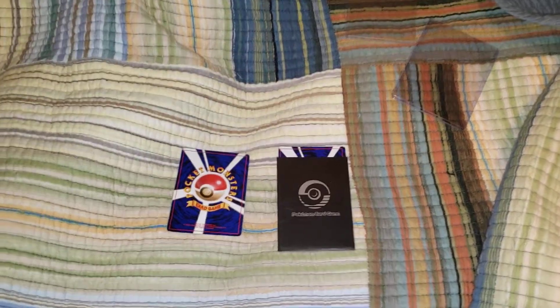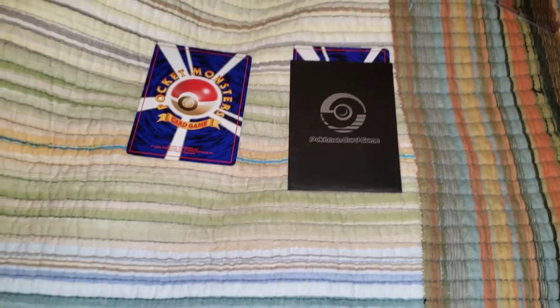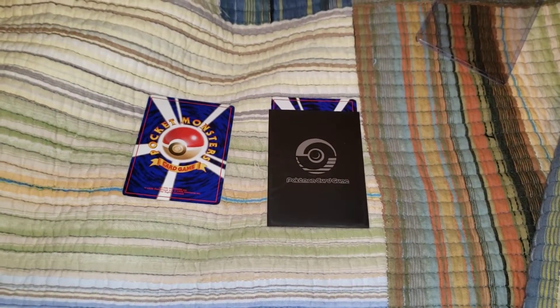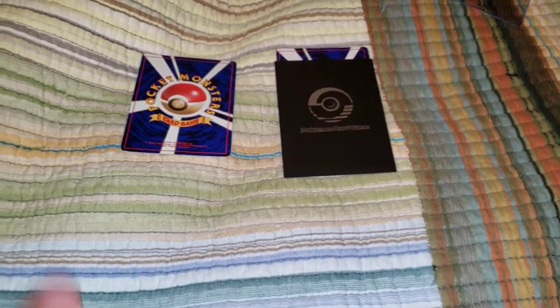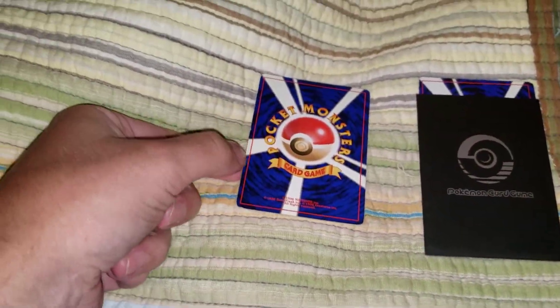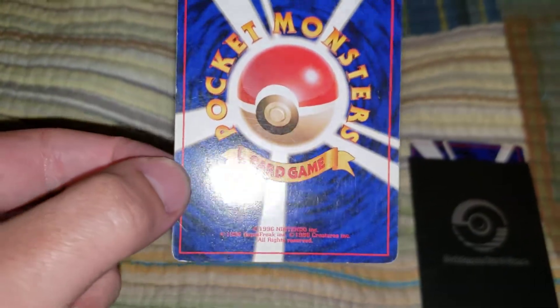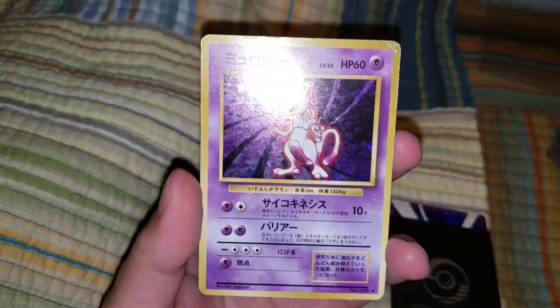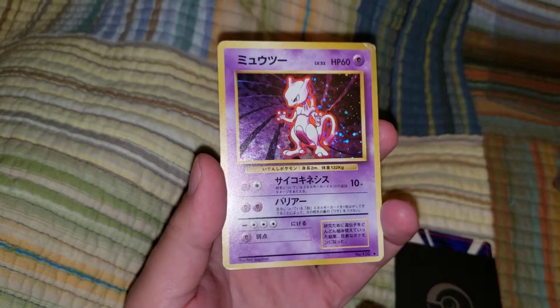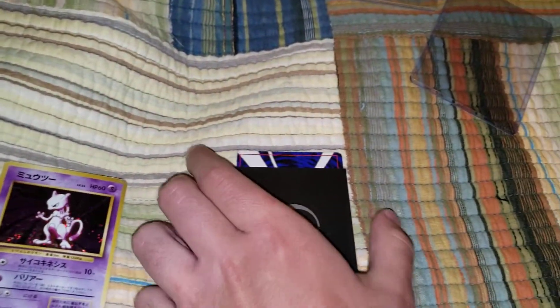It's weird because it's a really mysterious Mewtwo card I have that I don't even know what it is. I don't even know if anyone knows what it is. Probably the first time this card's ever been on YouTube. This card here is just like a regular Mewtwo card, honestly — just a regular Japanese base set Mewtwo that I wanted to show you to compare to this other one. It's kind of damaged, but it's just a normal Japanese Mewtwo. Nothing crazy about it, but look at this other one, guys.